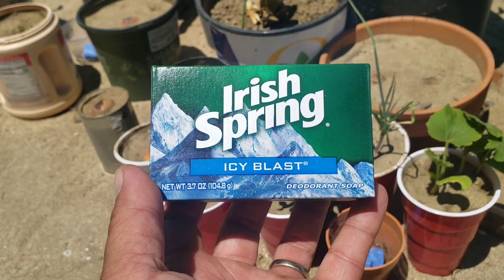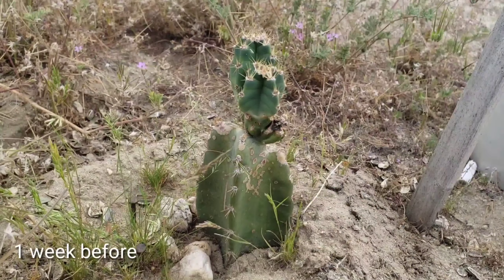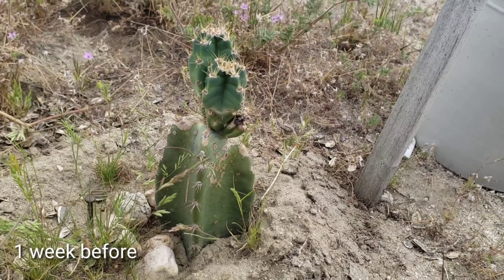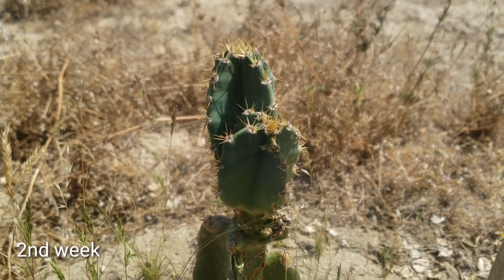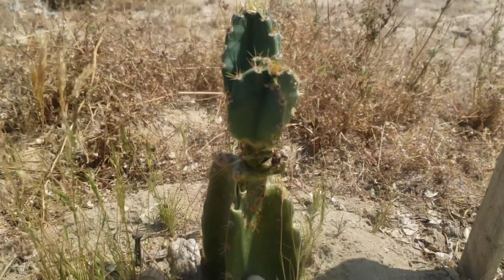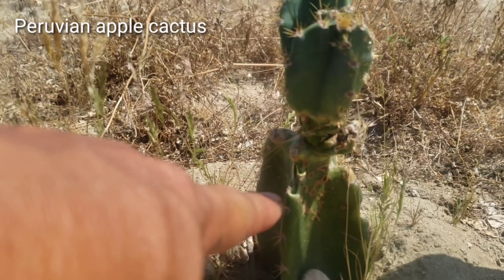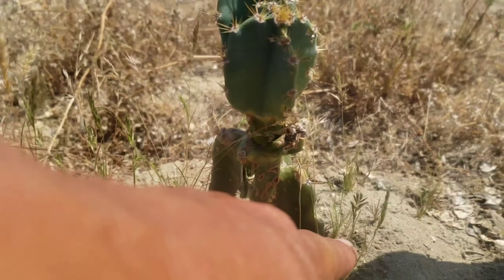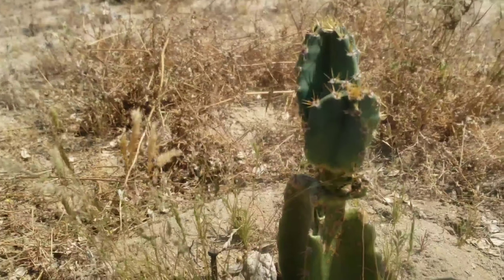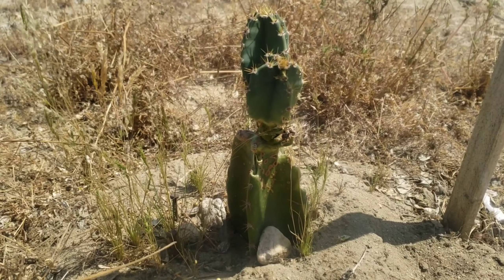This is my new squirrel repellent. A week later, it has grown so much. Unfortunately, it looks like either a rabbit or a squirrel bit on it right there, so I have to put some kind of protection for it.